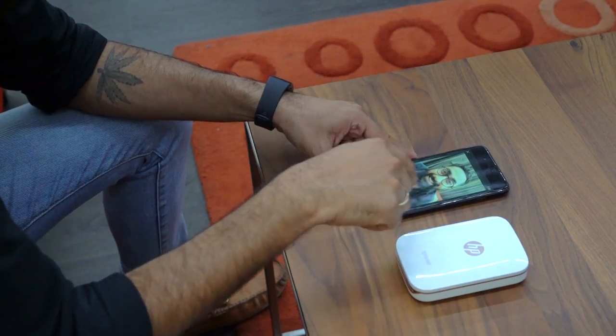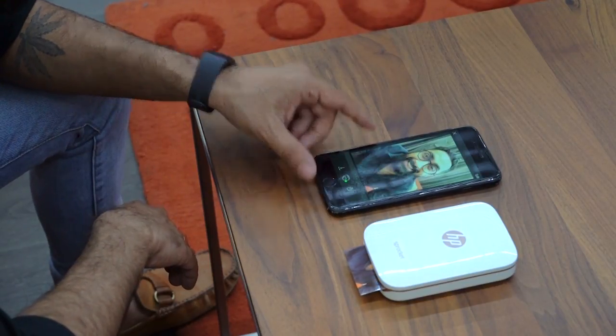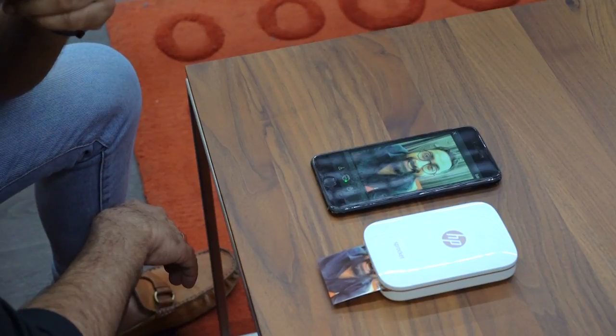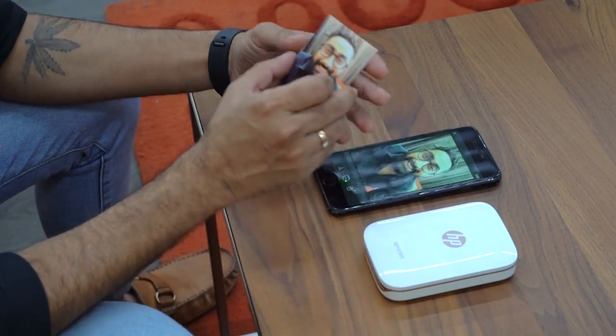I'm gonna put it right here — it connects by Bluetooth — I'm gonna give it a print. It's sending to the printer almost immediately. I can hear it printing already. It's printing out — it's half out. It uses no ink, so I don't actually have to use any more ink. All I need to do is keep buying new sheets of paper for it, which makes it good. It's kind of eco-friendly as well in a way.